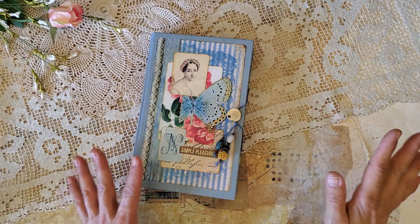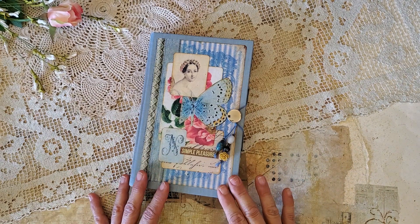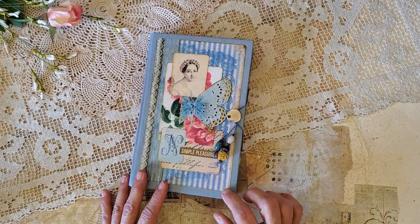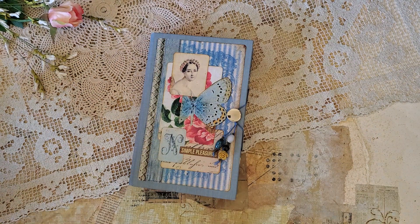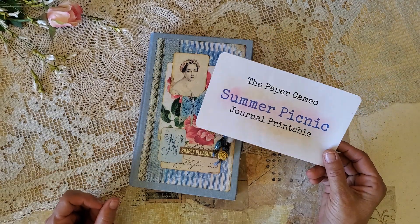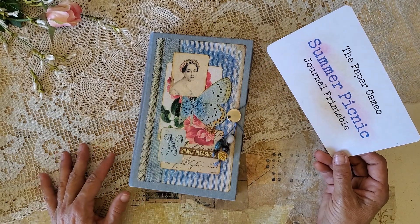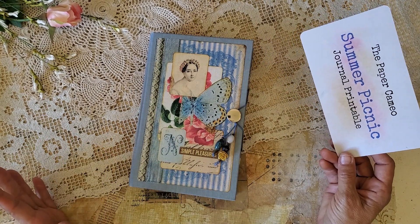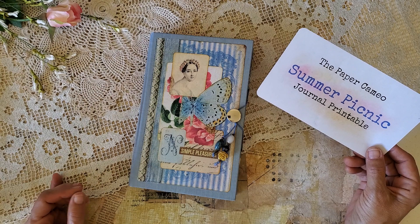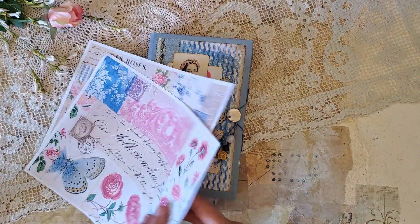Hello everyone, this is Kathleen and I'm here to show you another journal that I have completed. This is a guest design for the Paper Cameo. Nicola contacted me and asked if I would review this summer picnic journal printable for her makeup project, and I was happy to do that because I needed a number of journals.